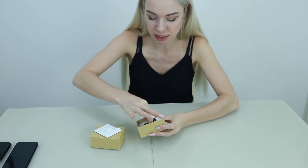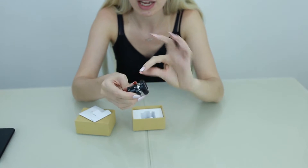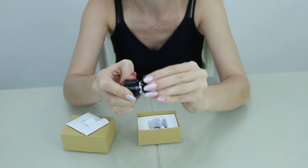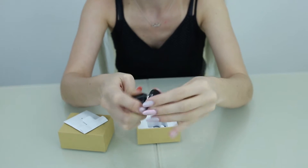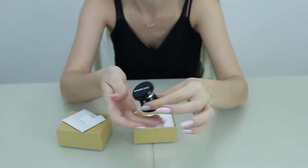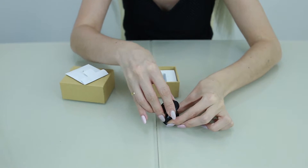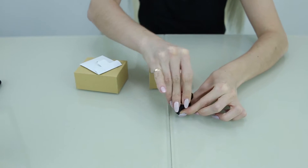So first, here it is — this is what you fix to your dashboard. As you can see, it has a ball inside, so it goes all the way around. It's really strong, as you can see I'm pushing it quite hard. When it's inside your car, this bit will stick to the bottom of your dashboard and it will keep your phone really safe — it's not going to move.